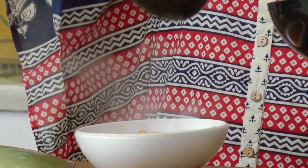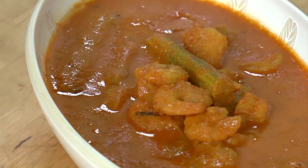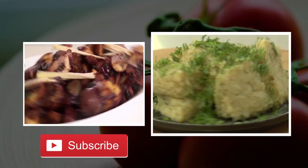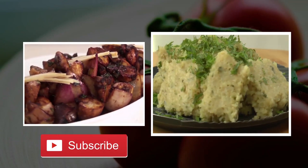Shut the gas and give it a mix. The GSB style prawn curry with drumstick is ready. It's a lovely combination when the vegetable goes in. You can have it with some steamed rice and pickle. Do subscribe to our channel on YouTube if you like our videos. Stay connected, happy cooking!